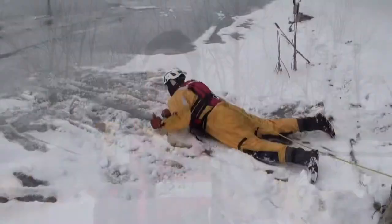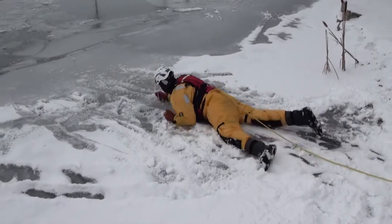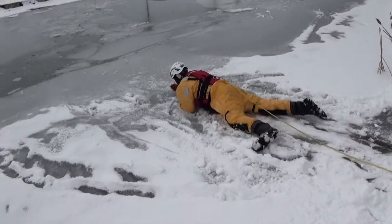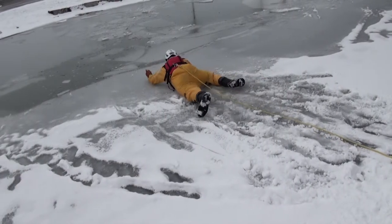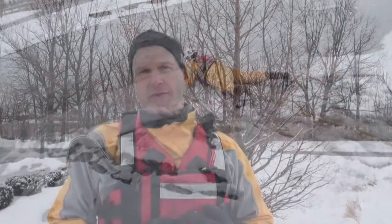If the ice becomes even weaker, you want to get down on your belly. Once you spread out, you're spreading that body weight across that surface. Once it's spread out, then you take your ice hulls, you dig them into the ice and start pulling yourself through and along the ice. Those are the three main key components of trying to move across the ice, whether it's singly with a victim or whether you're trying to bring a boat along with you.